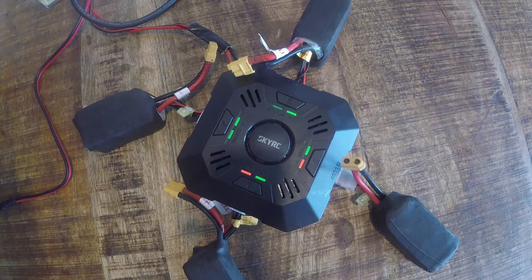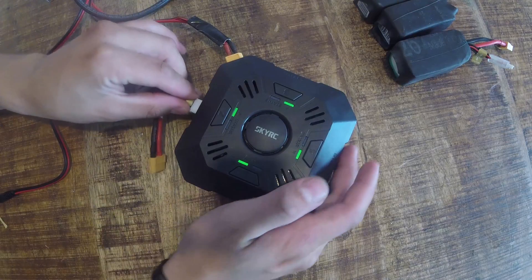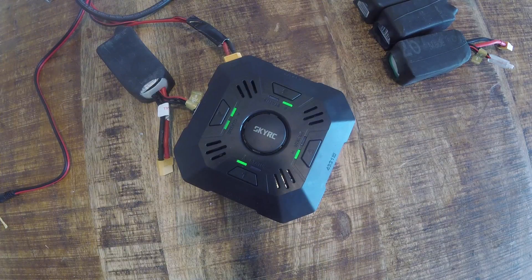This is the LiPo I just charged. Let's see what happens when I connect it to the charger again — then you can hear the beep. Three seconds. There we go.